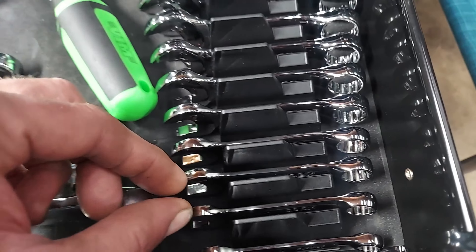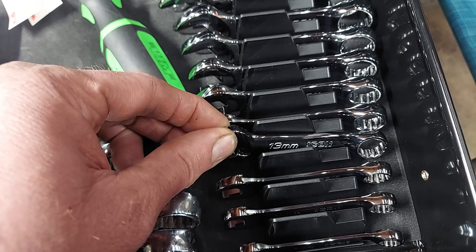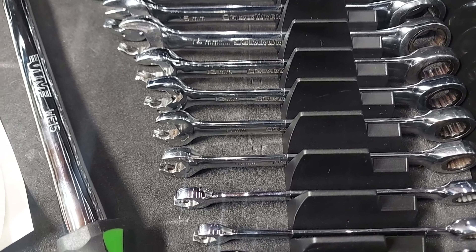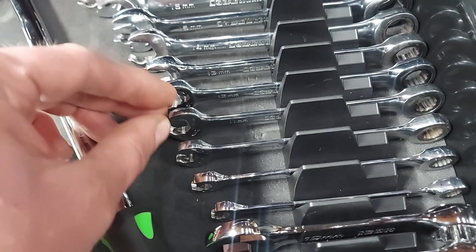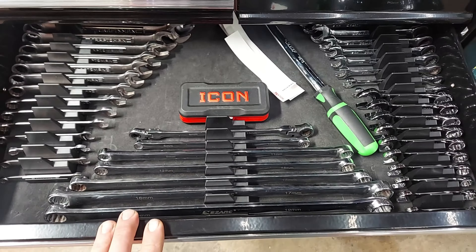Over here, this is also new — I picked up the Icon Stubby wrench set. And then we got the gear wrench. It's just the straight ones, non-reversible. That's the wrench drawer.